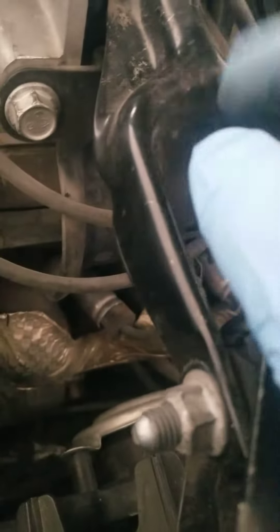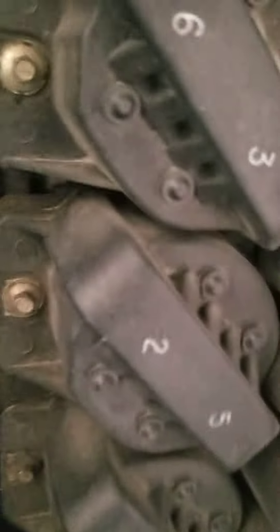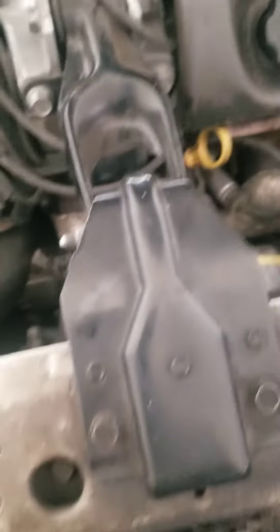They've got one over there by the transmission at the bottom, but they look different than this one. And they've got two more in the engine underneath the engine.